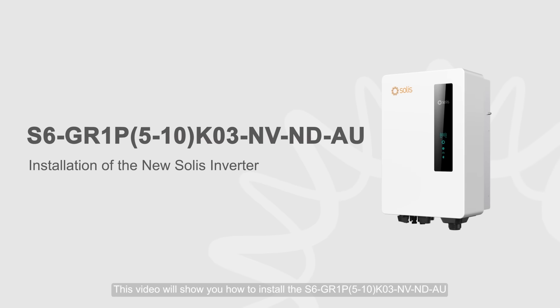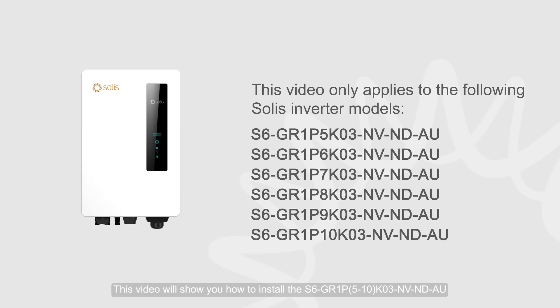This video will show you how to install the S6GR1P 5-10 K03NV NDAU.